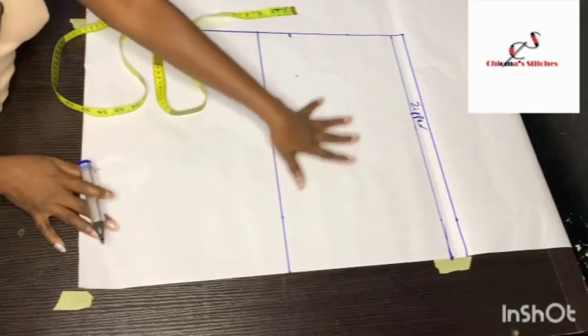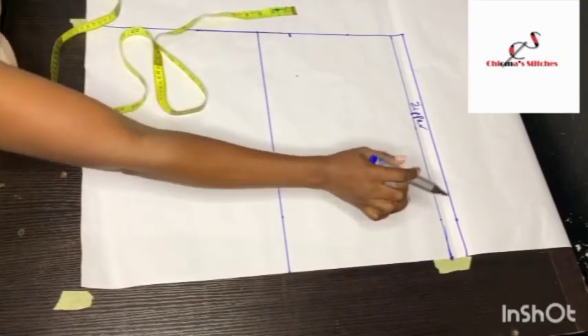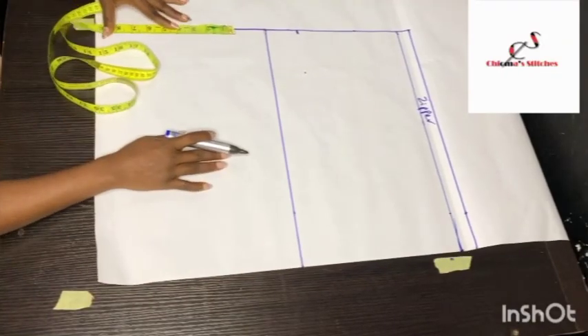So this is the pattern — that is the zipper allowance. I've marked the 8 inches here and I'm going to repeat the same thing on the front pattern.